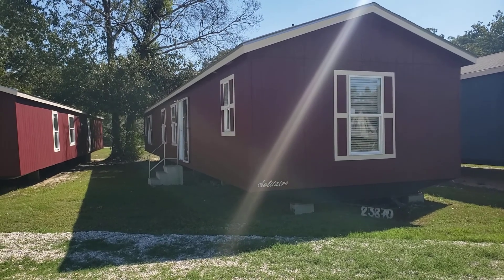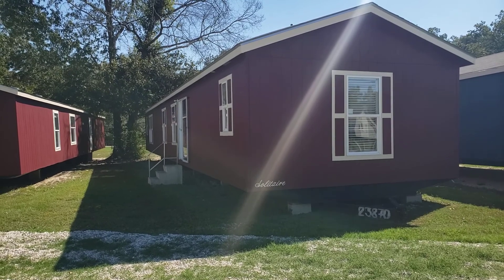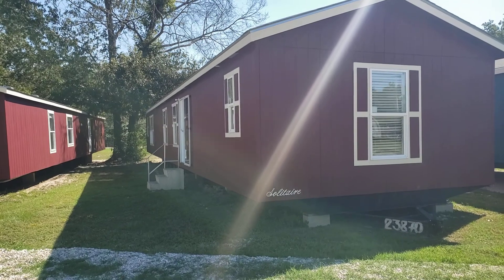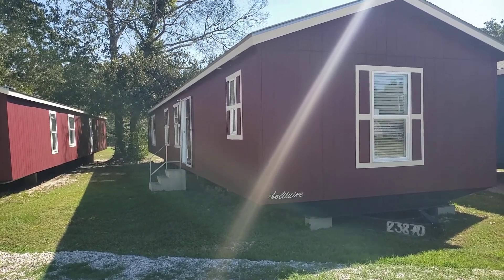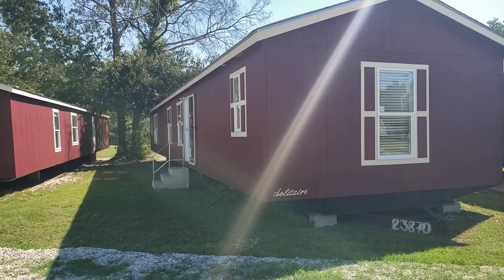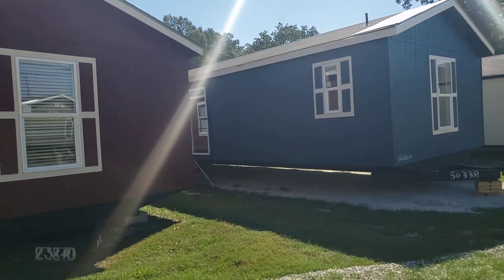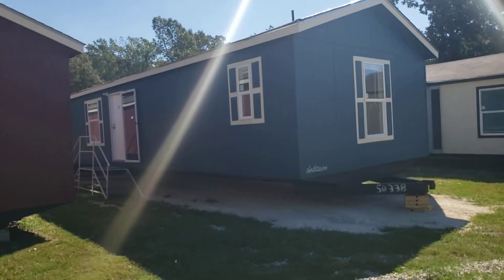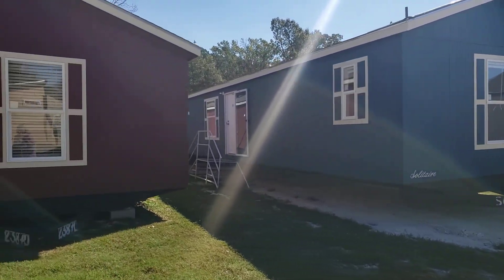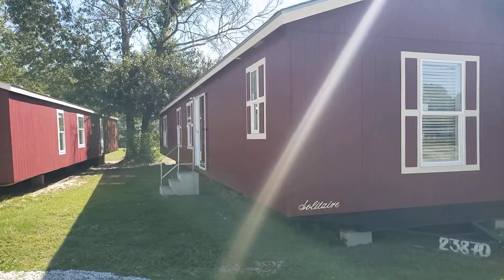We have three 16-wide, three bedrooms available right now. It's this model. The 372 here has the lowest invoice because it was built back in January of this year before we got hit with all those huge price increases. So this house is less than the two bedrooms on our lot. We also have the 376 model, and it's in the 80s. Square footage is about 1,152. Square footage on this 372 model is about 1,088.